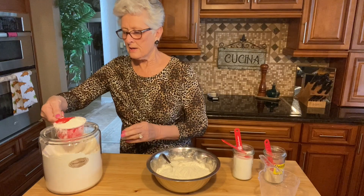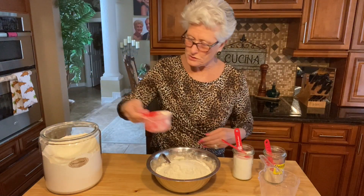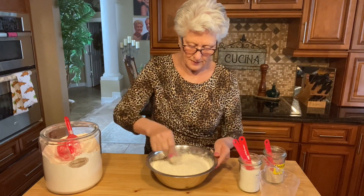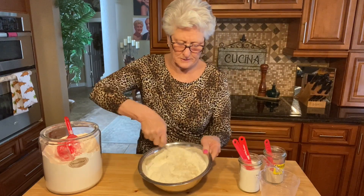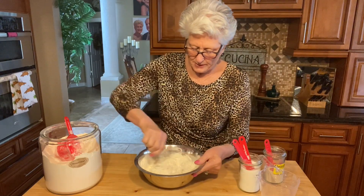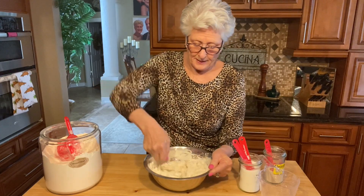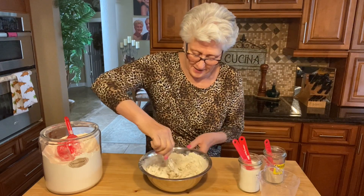I'm just gonna eyeball this because it needs to be nice and soft dough - three and a half cups. And there is the salt, the salt is gonna go in there. I'm gonna whisk this with my fork a little bit. We don't need to knead this - it doesn't need it. We're just gonna mix the ingredients together and let it proof for two hours instead of eight hours.